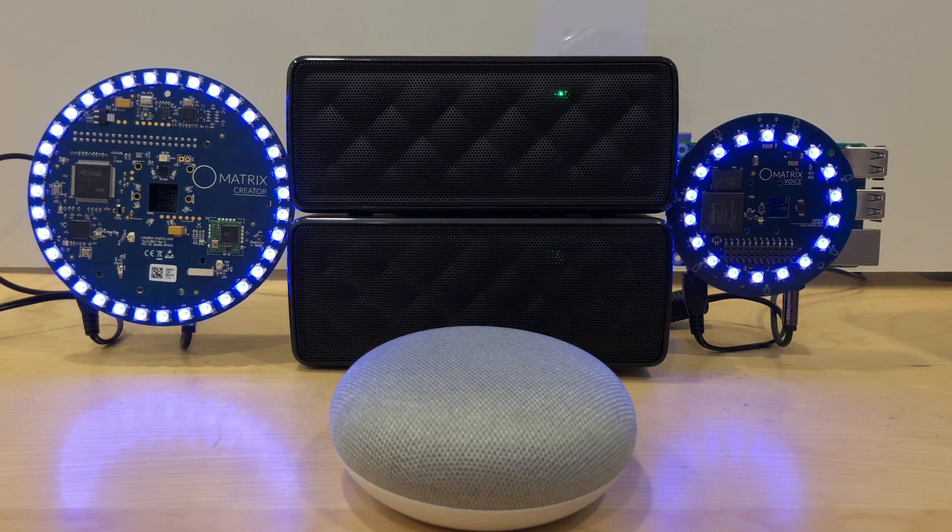Here we have a Matrix Creator and Matrix Voice running Google Assistant on a Raspberry Pi alongside a Google Home Mini. Let's see how they respond.